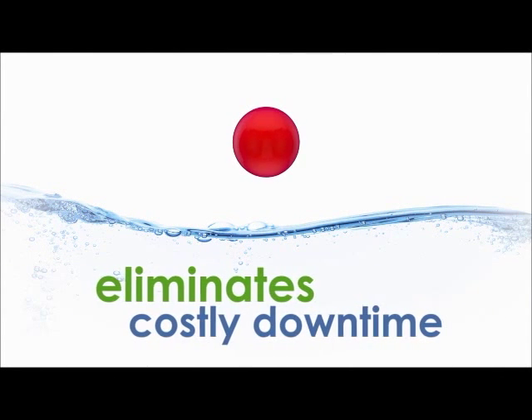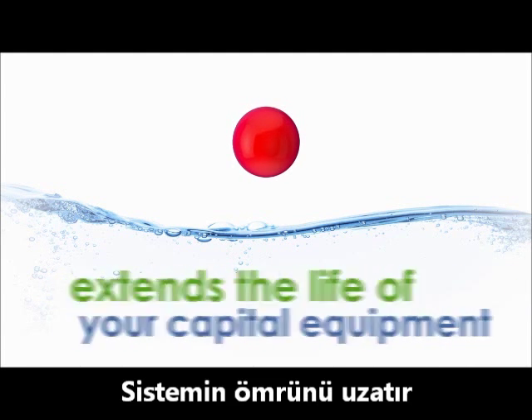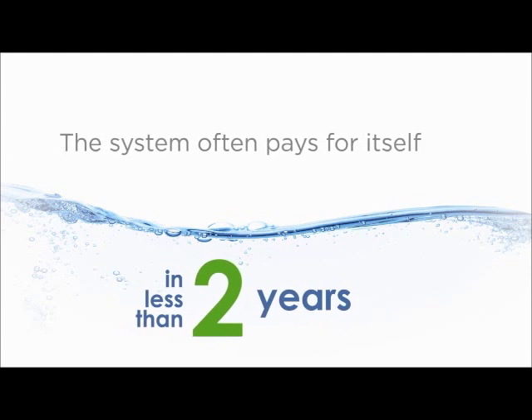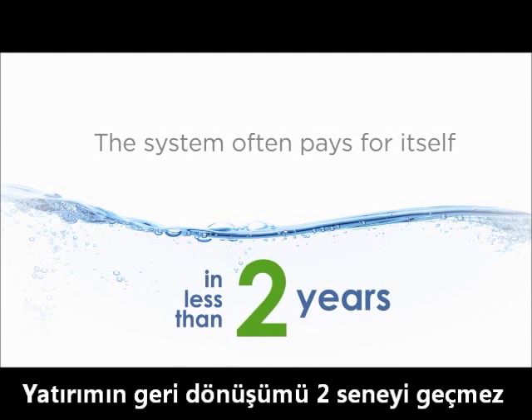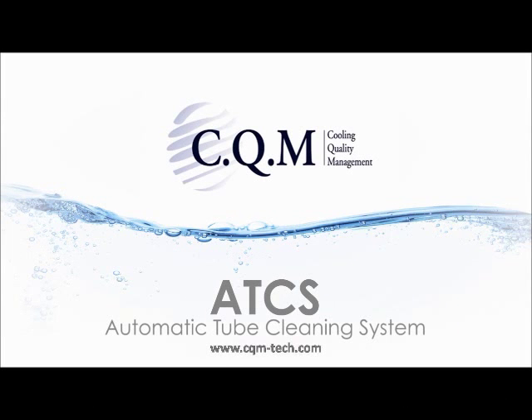It saves energy, eliminates costly downtime, extends the life of your capital equipment, and optimizes heat transfer performance. And it often pays for itself in less than two years. The ATCS from CQM Systems — see the clear savings for yourself.